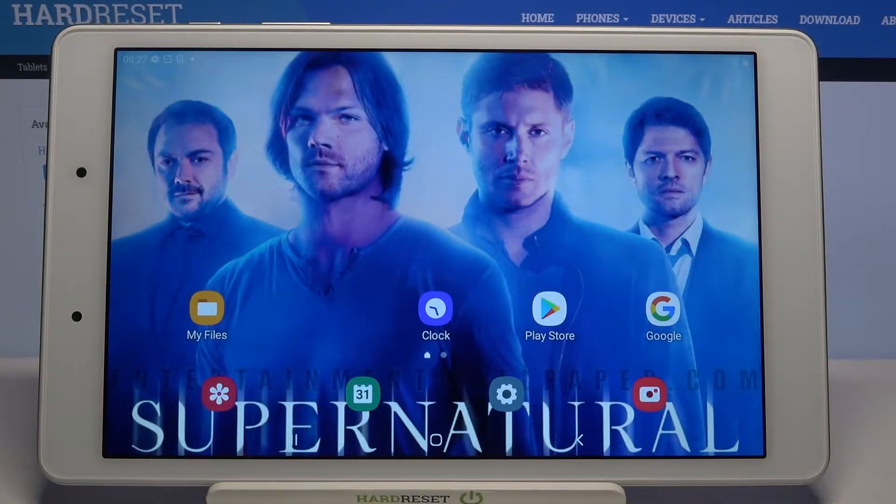Hi! In front of me is a Samsung Galaxy Tab A 8.0 and today I would like to show you how you can operate the sound recorder on this device.